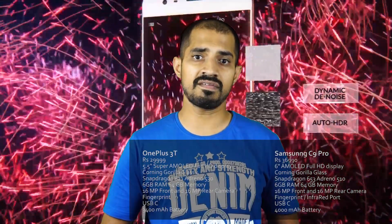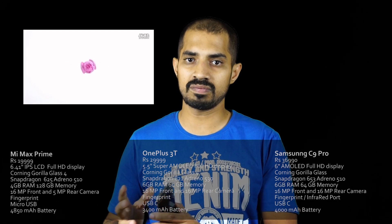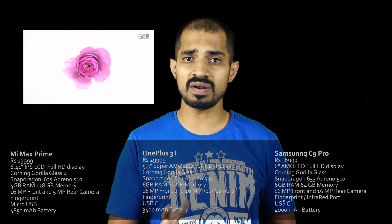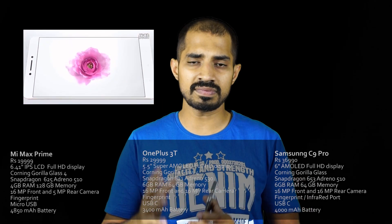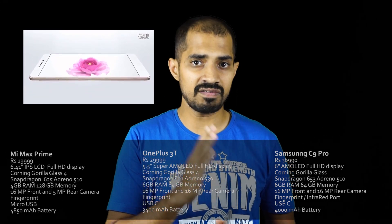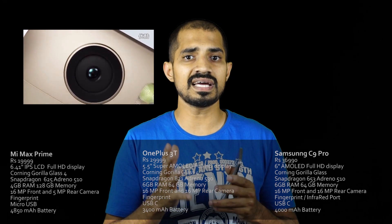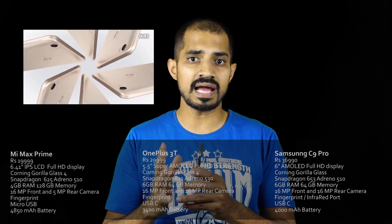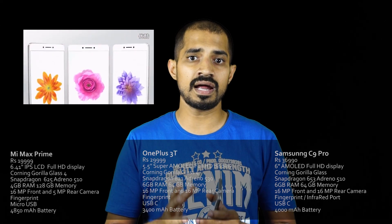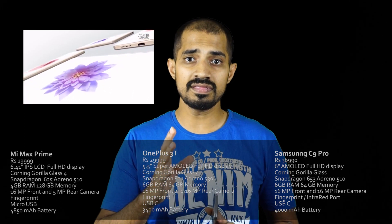You can also compare the OnePlus 3T with the Xiaomi Mi Max. The Mi Max has a 6.44-inch display. It has a Snapdragon 652 and Adreno 510. It has 4GB RAM and 128GB internal storage. You can use an SD card. It has Android Marshmallow and also Android Nougat. The battery is 4,850mAh.